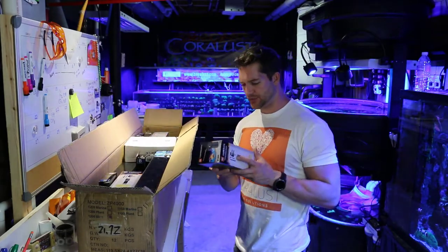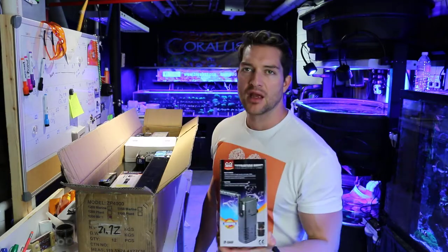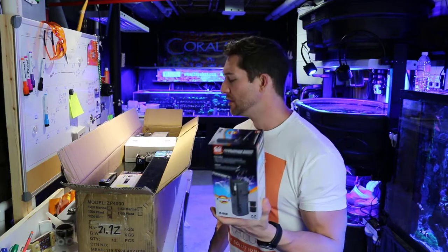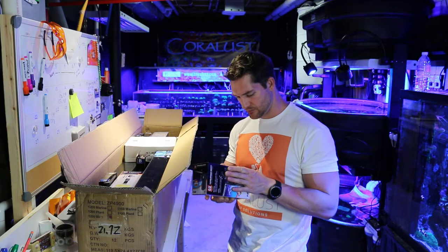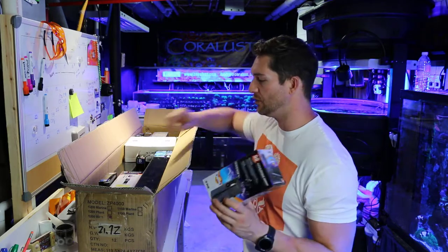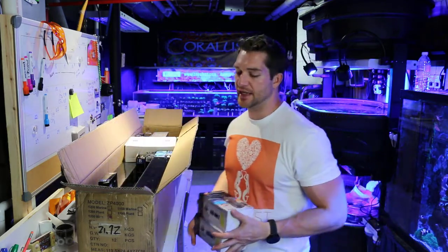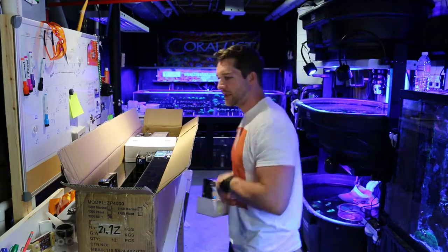Okay, number one: filtration pump. These come with a spray bar. I want to try these in the frag tanks just for some quick flow, just test them out and see how they work. 800 liters per hour — cool little pump with filter and spray bar all in one. Those are probably for frag tanks or something; I just wanted to check them out. And then we got four of those.